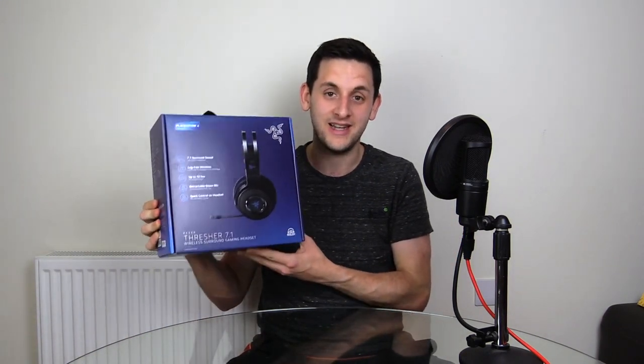How's it going guys? Josh here from StartReplay.com, and today I have the pleasure of bringing you my first headset review of 2018, courtesy of Razer. I'm reviewing the Razer Thresher 7.1 for PlayStation 4.